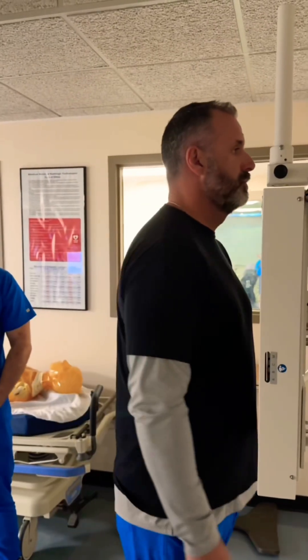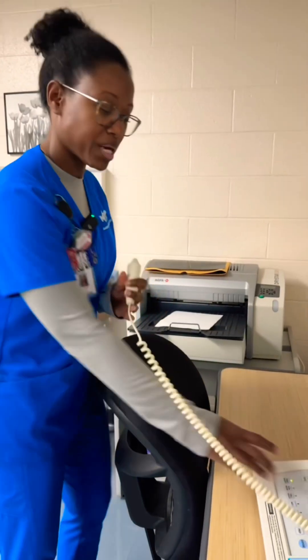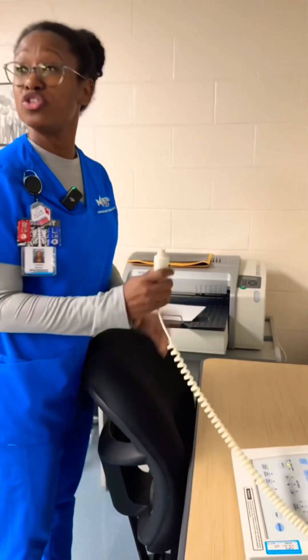All right, I would set the patient up for a PA chest, so I'd have him turn and face the board, roll your shoulders forward, hands on hips. Okay Patrick, hold your breath.